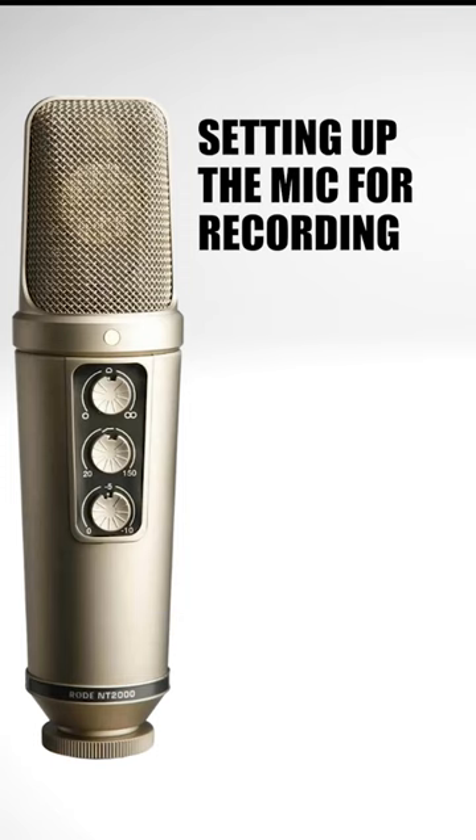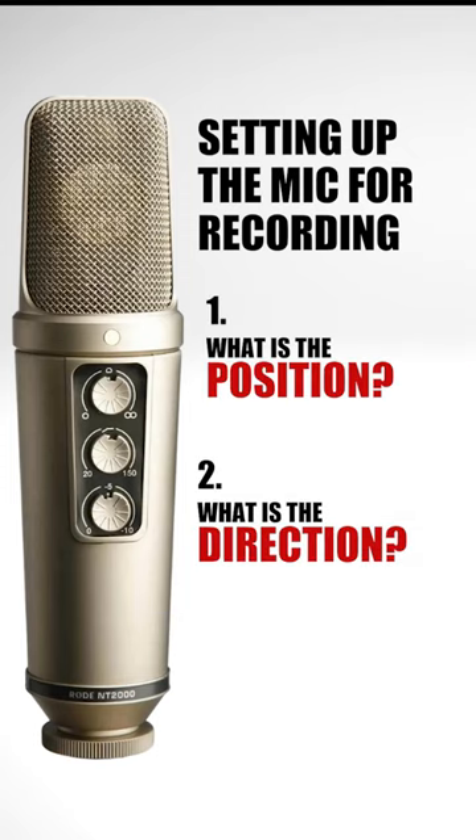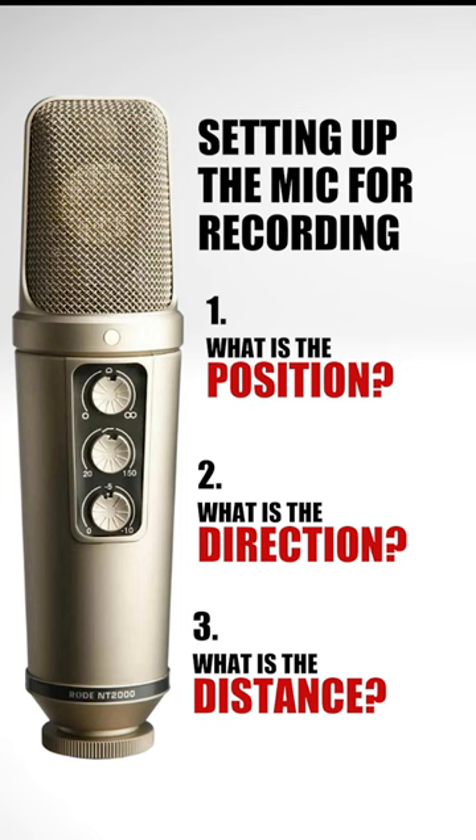There are three questions that we need to answer: What is the position of the mic? What is the direction of the mic? And what is the distance of the mic from the instrument?